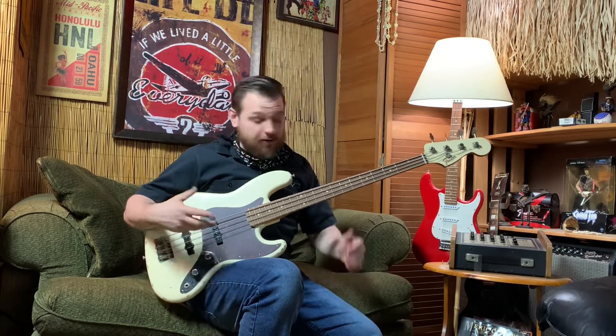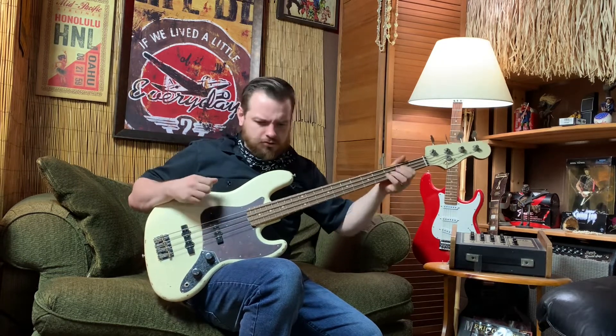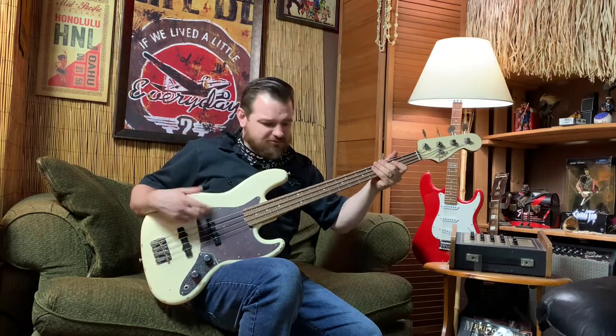It sounds great unplugged as well. But I'm going to plug it in and we're going to see how it sounds when you really turn it up.